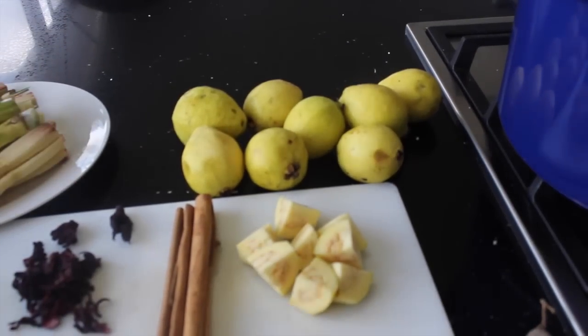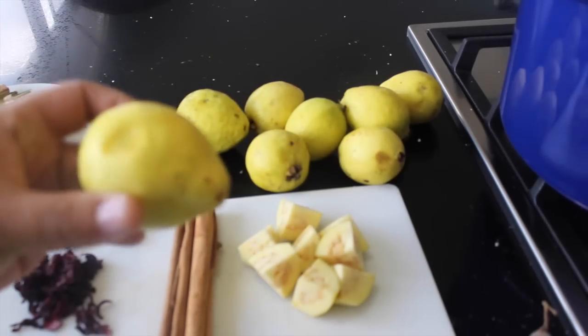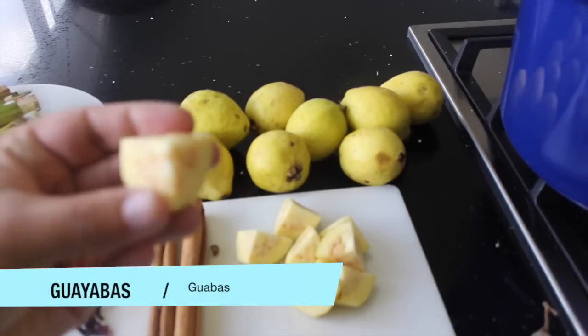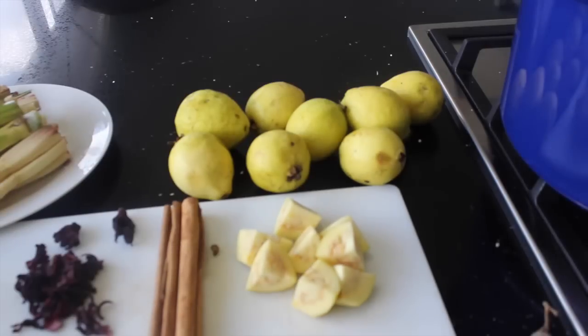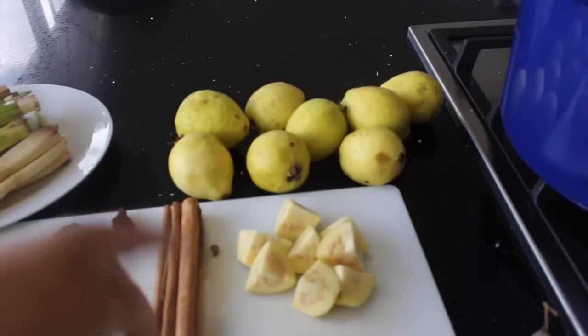For the guavas or guayabas, these are the whole ones and I'm just gonna cut them into small pieces like this. Also the guavas can get very expensive at Christmas time — they can go over from five to ten dollars a pound, though you can also get them frozen. They are the cheaper ones, but remember fresh is always better. So we're gonna need guavas like this, cut into pieces.